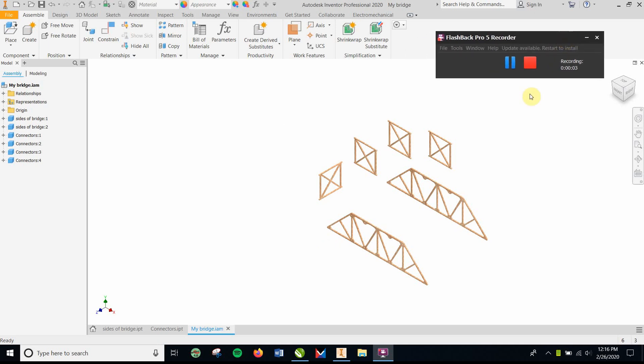Hello kids, how's it going? If you are making the balsa bridge on CAD, this video is for you. Hopefully it's going well. I'll start with a couple things — I want to get right to it so this video is not too long.